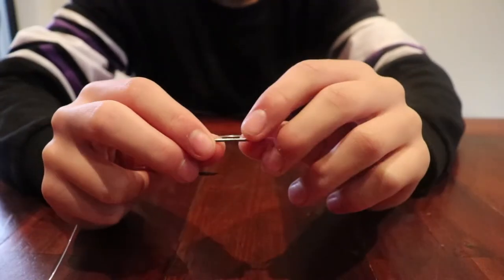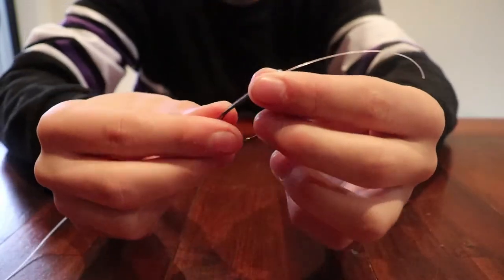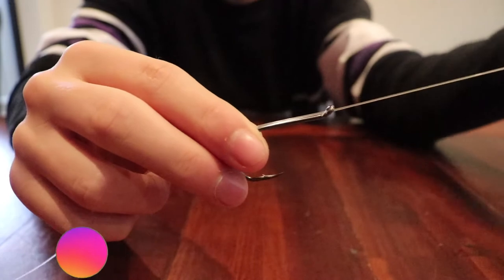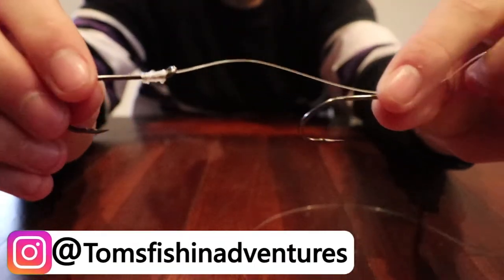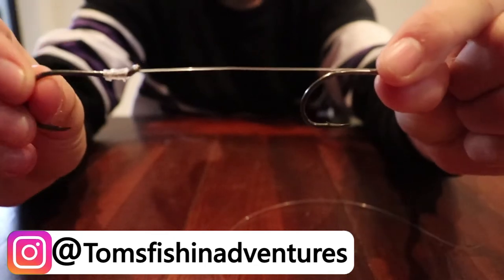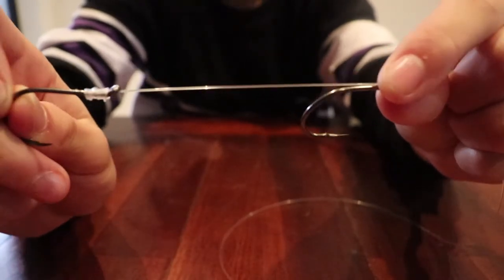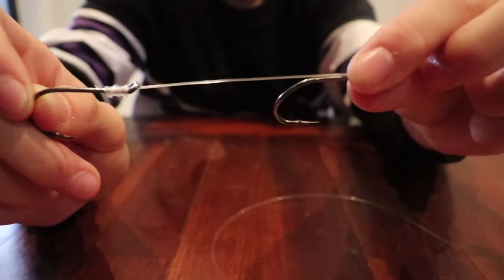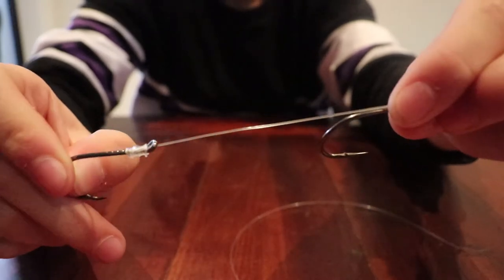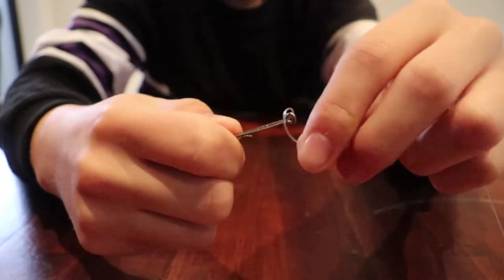Now once you've done that snell, grab your line and put it through the eyelet of your hook as I've done there, and just pull it down to where your hook is and position it as to where you want your hook to be. If I was live baiting with this particular rig I would leave a little bit more from each hook, but because I'll be using bait I like to leave it around seven to eight centimeters. Depending on the size of your bait you can always adjust this.